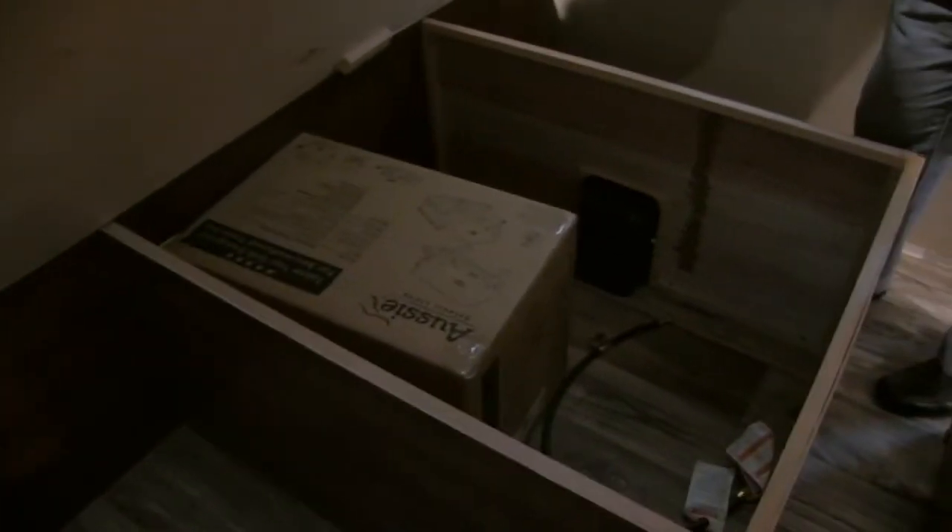One last thing — there is storage underneath the king bed. As you can see, even with a king bed you still have massive under-bed storage. You can also see the grill in there, which I mentioned goes on the back — it does come included with the unit.